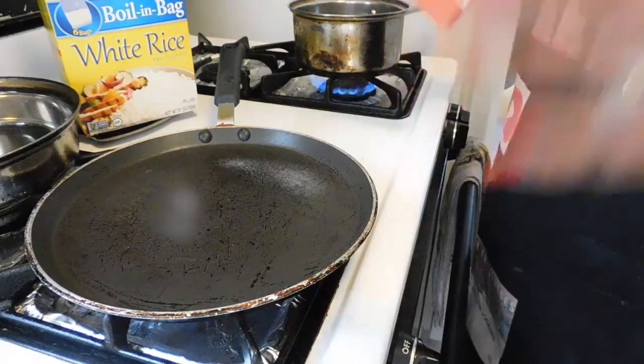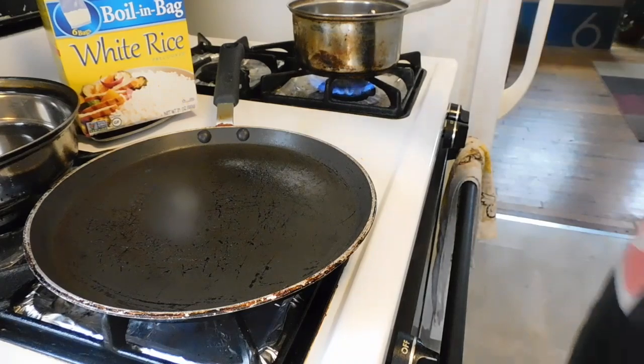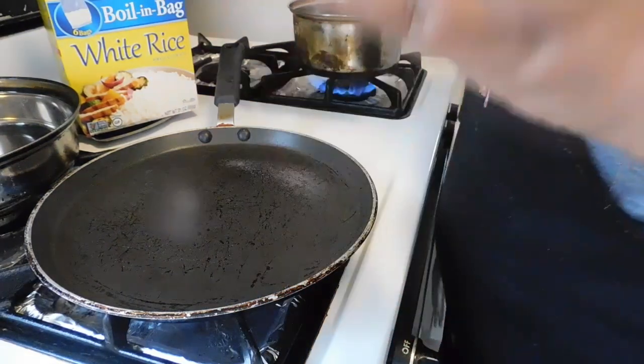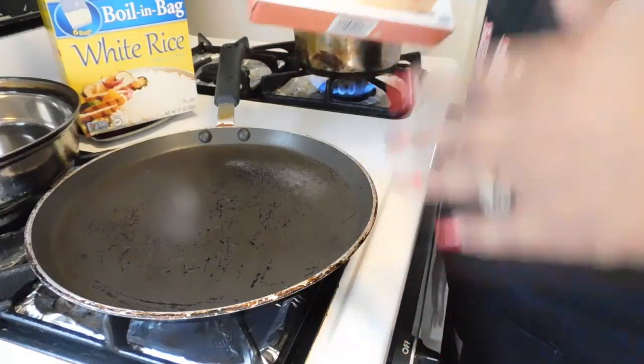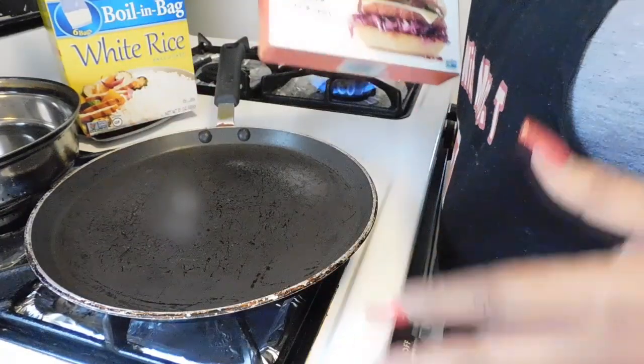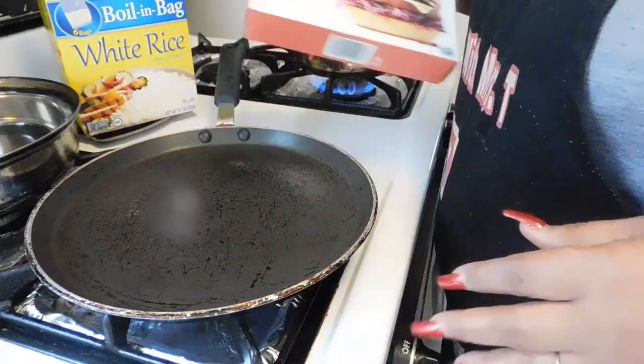Welcome back to the channel! Your girl is gonna cook some meatless plant-based burgers. If you're ready for these smoky spicy burgers, come on in.